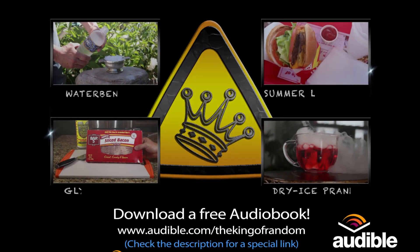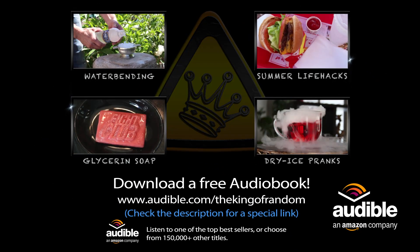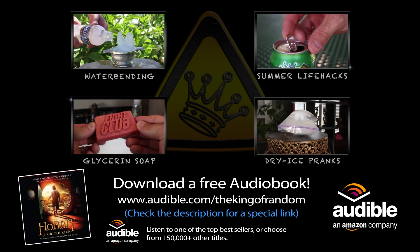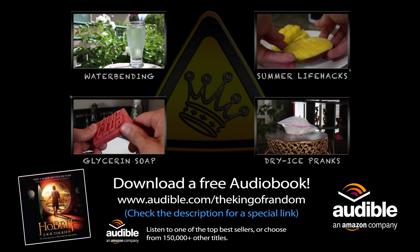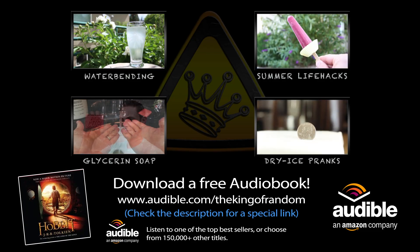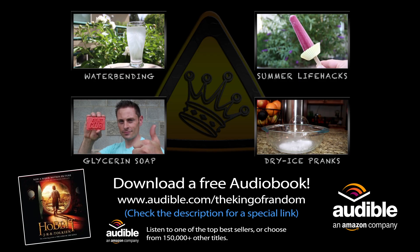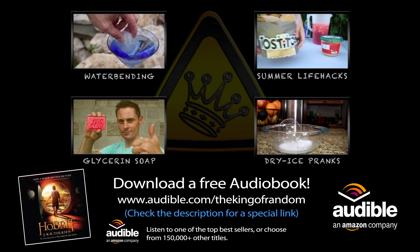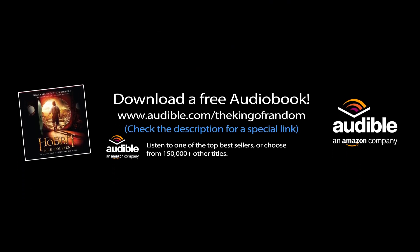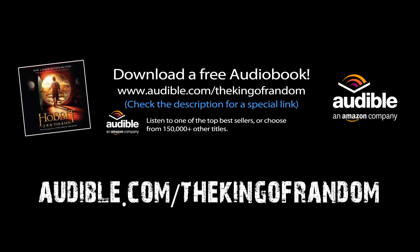If you like adventures with mad science and mystery, then you'll probably love The Hobbit — a story of magic, mystery, treasure and dragons. You can get a free copy from www.audible.com/thekingofrandom and choose from over 150,000 other titles. Audible.com is helping support these projects, and at the same time offering everyone a free audiobook and a free trial. Just check the description for the special link and find your next favorite book for free at audible.com/thekingofrandom.